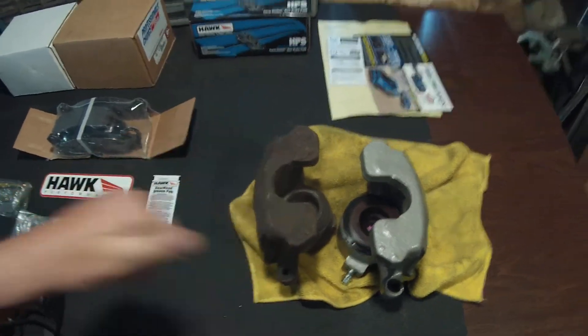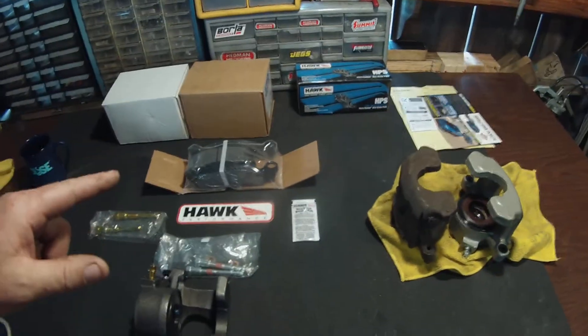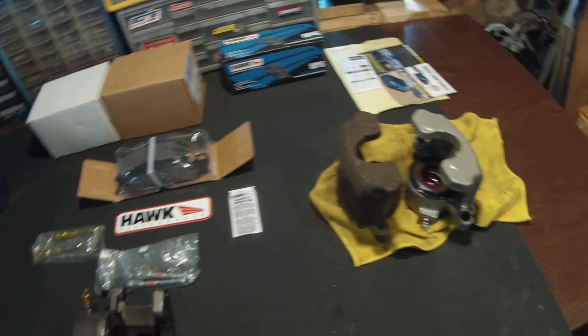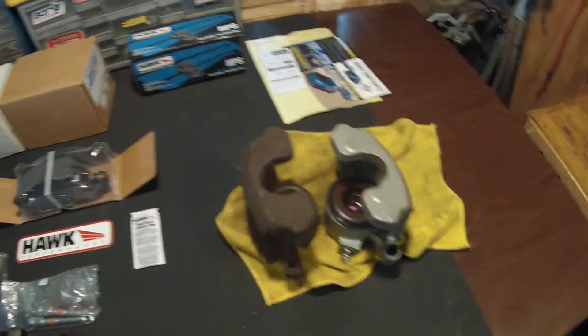Now this came from CJ Pony Parts, and I know they're kind of sketchy right now with all their ordering stuff. You got to be careful — anything that's a back order, they'll be happy to take your money and not tell you upfront. You got to do your due diligence, because just like Holley, they'll take your money and it's back ordered and you'll never get it. It's ridiculous.